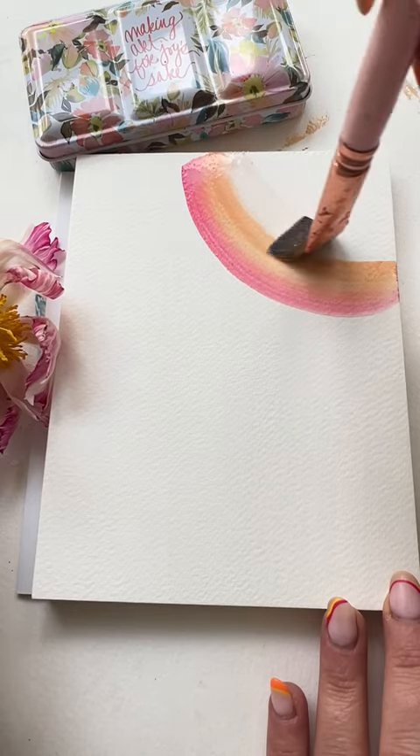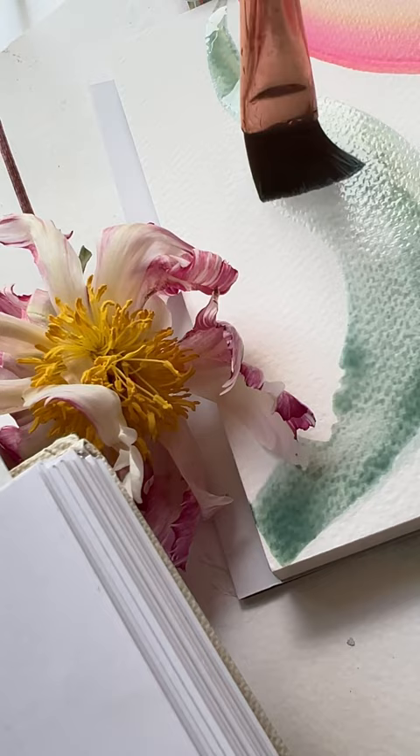Experimental art is life. Started with these watercolor half circles — loving the blend, loving the vibe. Sorry about the dead flower. It's about to get weird.